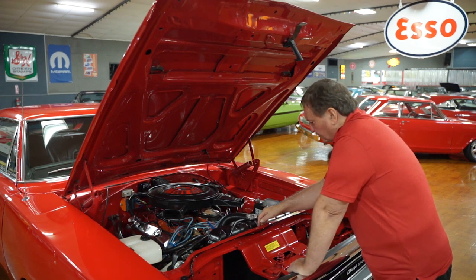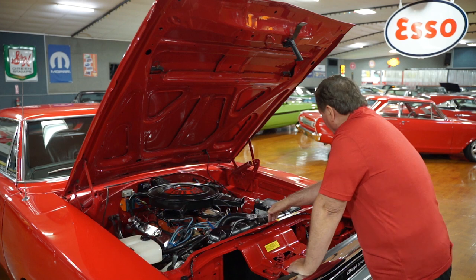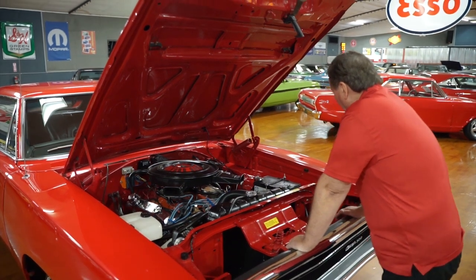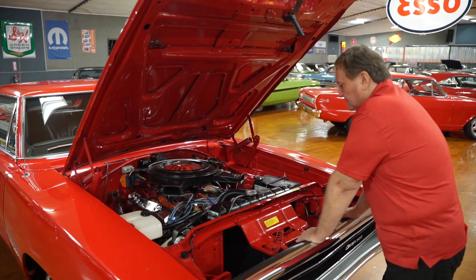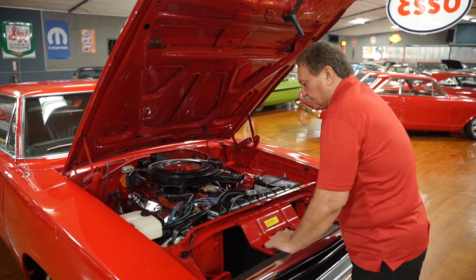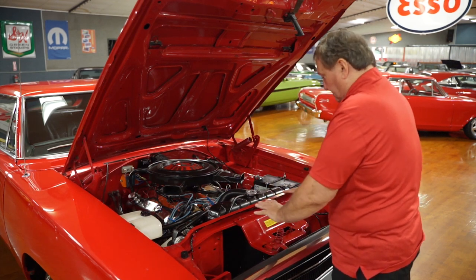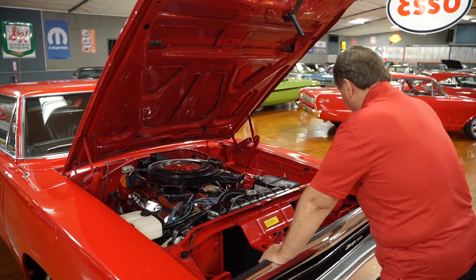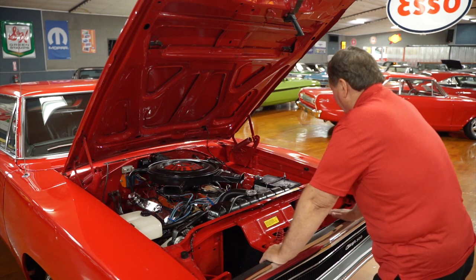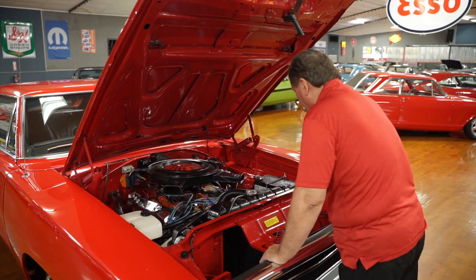The core support is undisrupted. It still has its number stamped on the front of the core support, and also the fender tag is still intact, and the VIN tag on the dash is totally undisrupted with the six-sided rivets that hold it in place. The core support area shows you that this car has never suffered any trauma whatsoever. It's just as fresh and clean as it was when it was new.